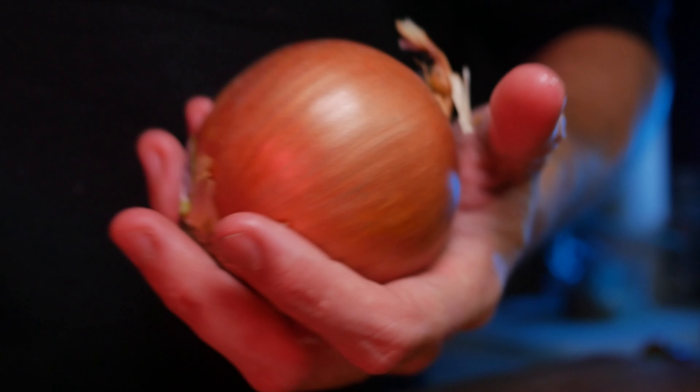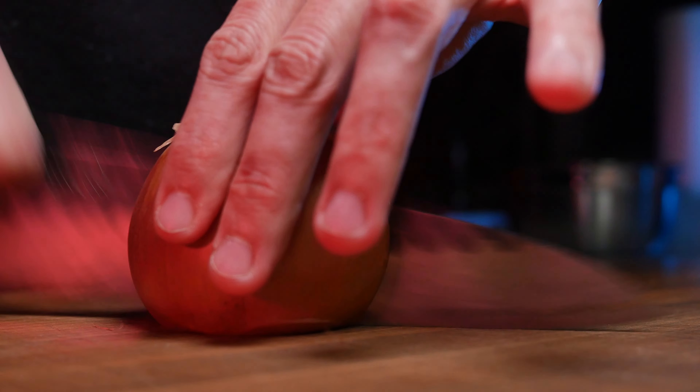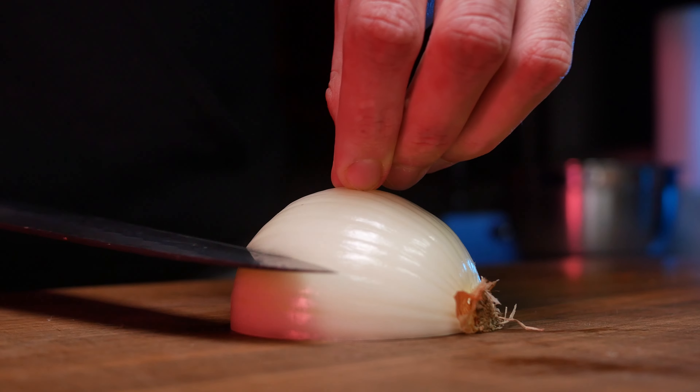Hello! On this week's episode we're going to be making nasi goreng, which in Indonesian really just means fried rice.